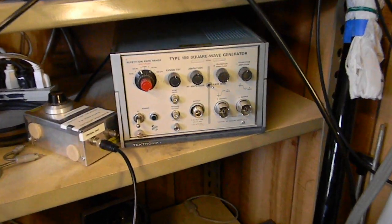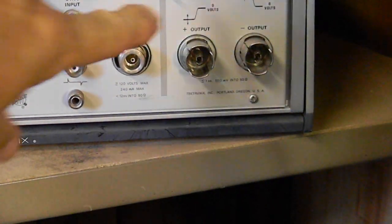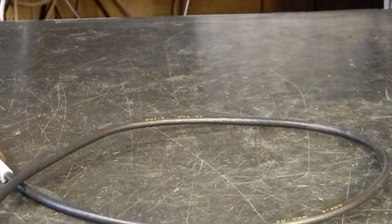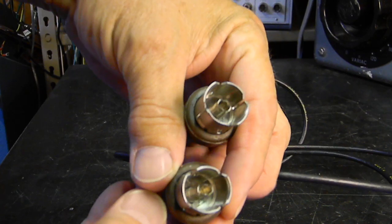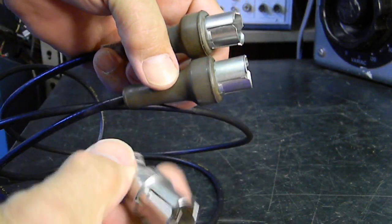There are some GR874s on the front of this Tektronix square wave generator. These connectors are here. The unique thing about these connectors — I have a couple of them right here. You can see how they're made. This is a cable. Here's a third one.